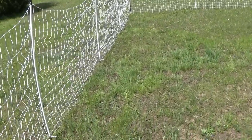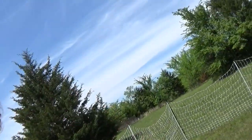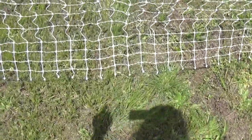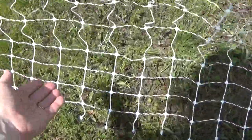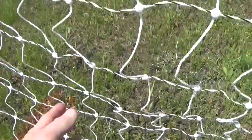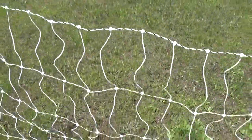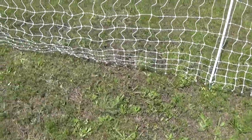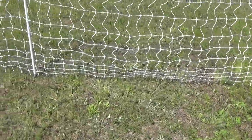We got the tall one. This is recommended by Premier One because we have so many stray dogs and coyotes, and they said this would be the best to keep those out. Here's a close-up of what it looks like — the holes are smaller at the bottom and then they get bigger going up. Chicks should stay in that when they're probably a month old.